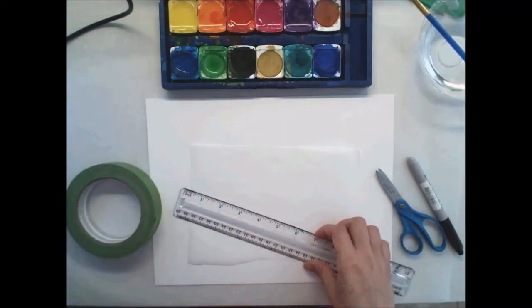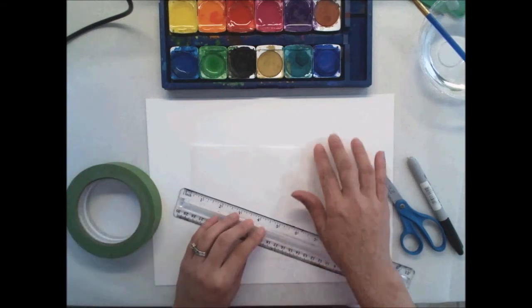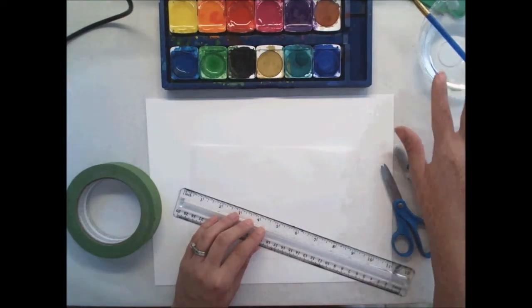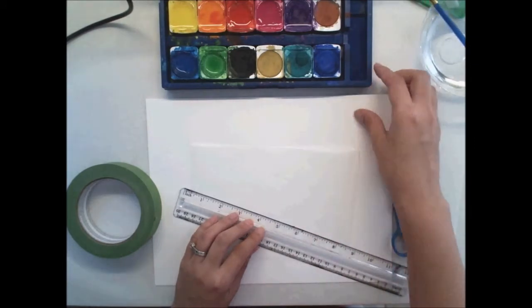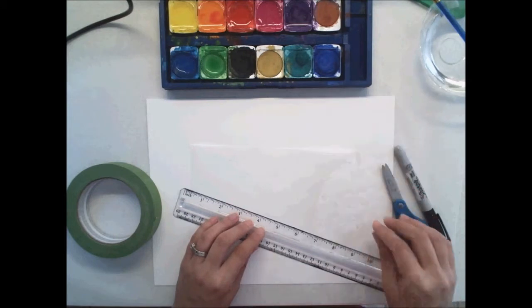To start this project, you're going to need tape, ruler, wax paper, paper for painting, scissors, sharpie, water, paintbrush, and paints. The paper I'm using is actually really thick paper — you don't want to use copy paper because it will be too thin.